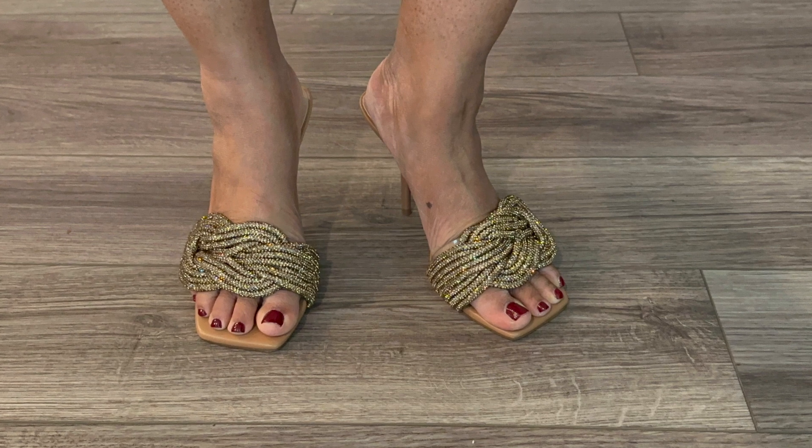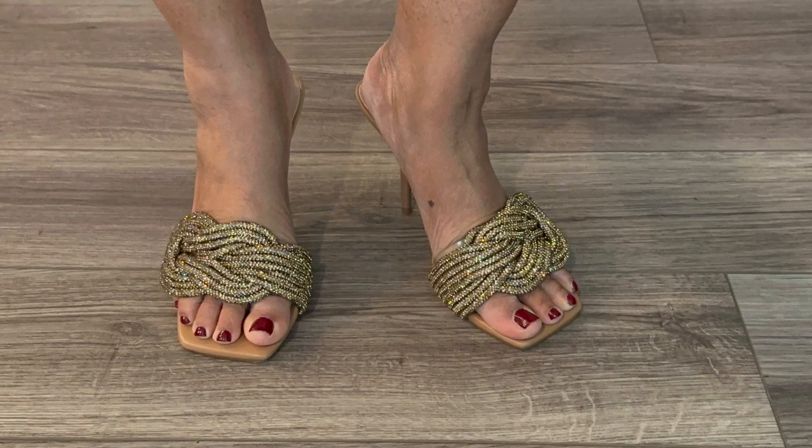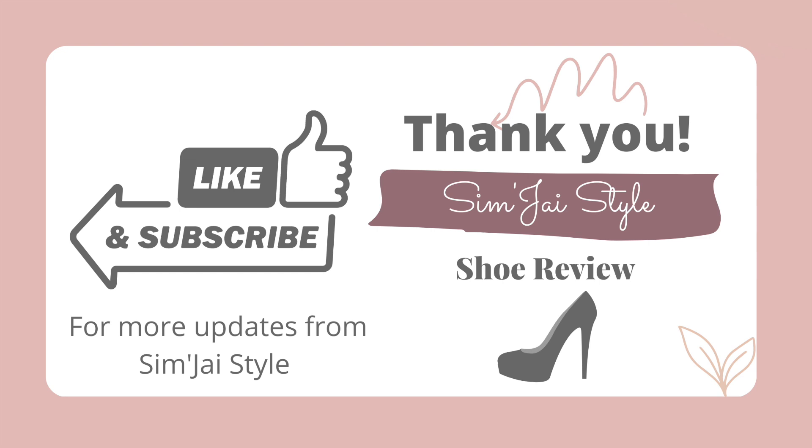I want to go ahead and give you one final look, and that will conclude this shoe review. I hope you enjoyed my review. If you enjoyed yourself, go ahead and hit that like button and don't forget to subscribe. I'll see you next time.